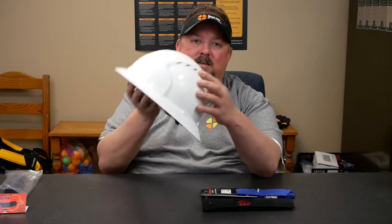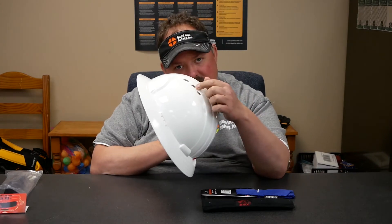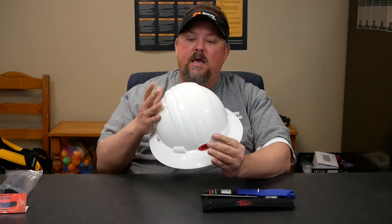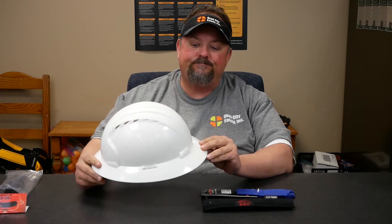When trying to get away from the hot hard hat, you have to think about a couple of things. One of the first and easiest is to go to a vented model. As you can see here, there are little vents that allow heat to escape while you're wearing it. Color can also be a factor — black will absorb more energy than white, which tends to reflect it.